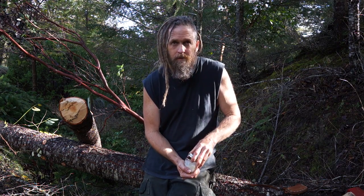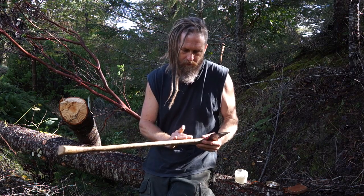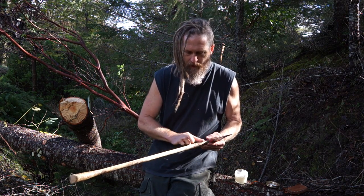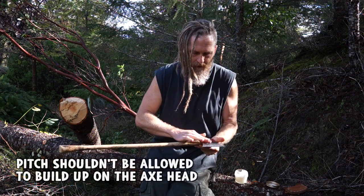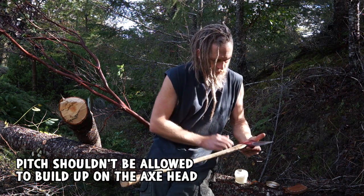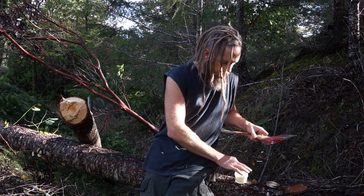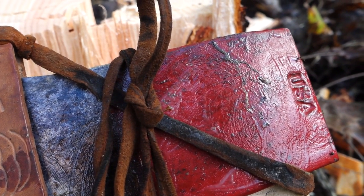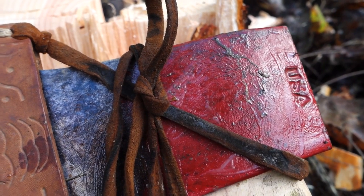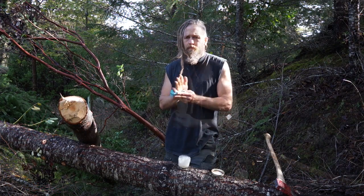One more quick thing — working with pitchy stuff it gets on the axe as well. If there's a lot on the handle and you don't want it, you can put fat on there. There's usually a lot on the head too — sometimes quite thick. I put fat on the head, put the axe away, and next time I use it I take the sheath off, wipe the fat off, and all the pitch comes off with it. It'll oil it up and make it cut better for a few strokes.